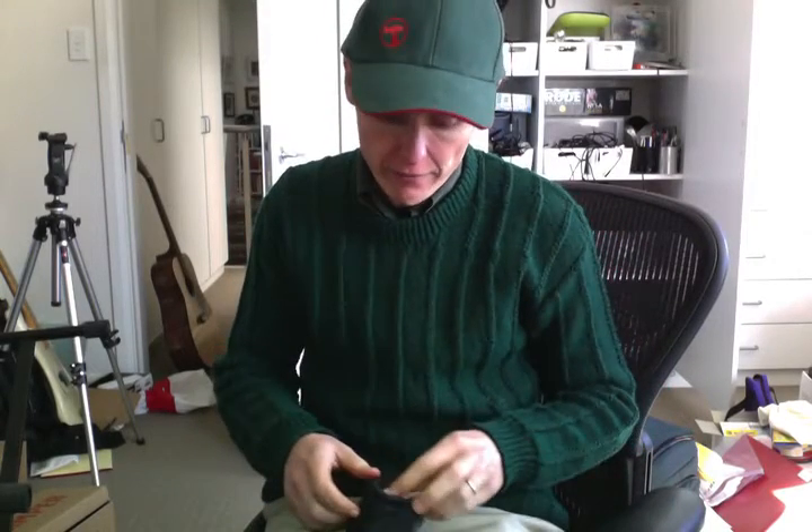Hey everybody, it's Steve here from Steve's Bass Guitar Lessons. Today we've got our first lesson and that's choosing to play the bass guitar.